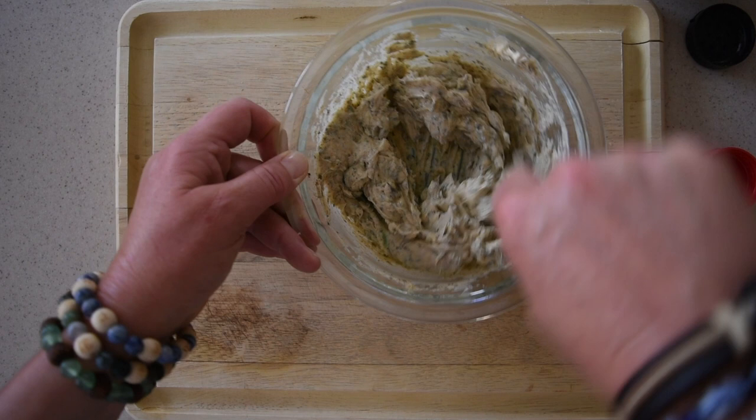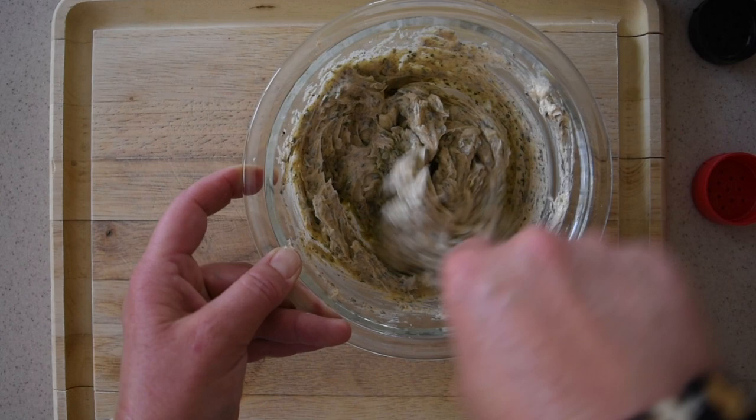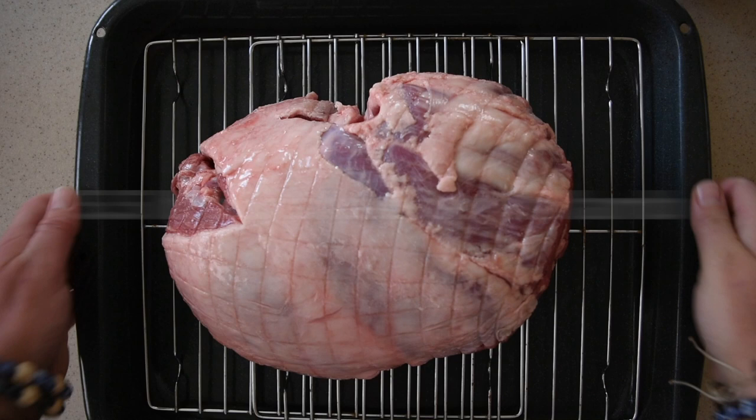We're doing this about an hour prior to putting the leg of lamb in the oven. This is done — looks pretty good to me. I'm going to bring the leg of lamb now.